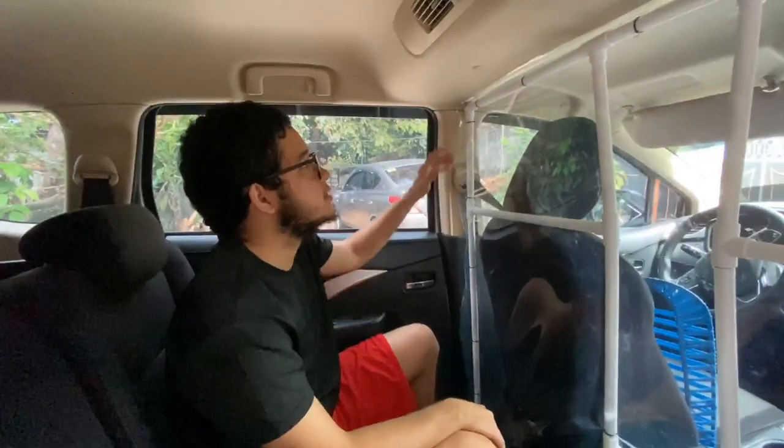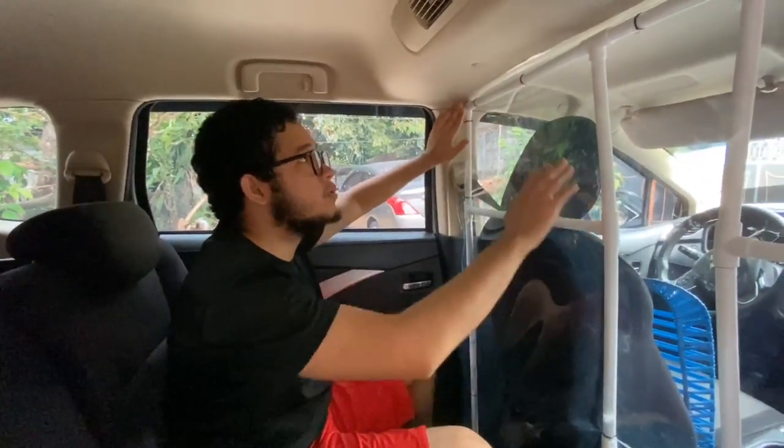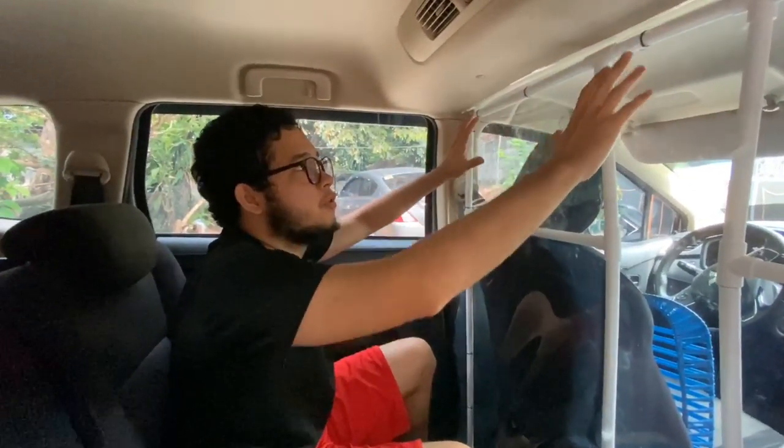So guys, this is it. This is the plastic barrier that we have made. As you can see here, there will be no air passing through.